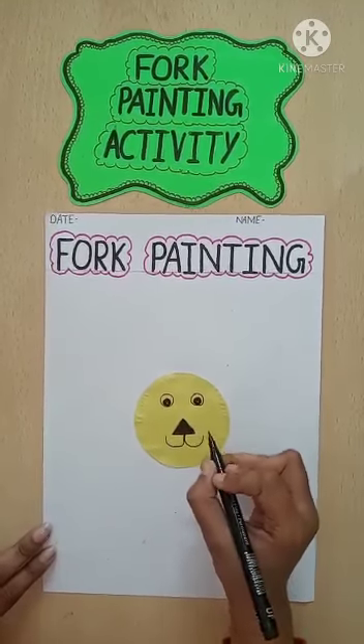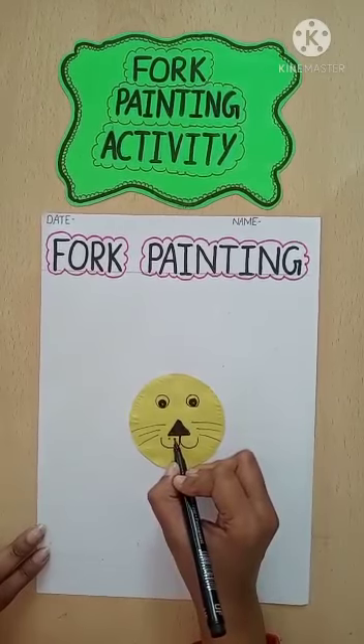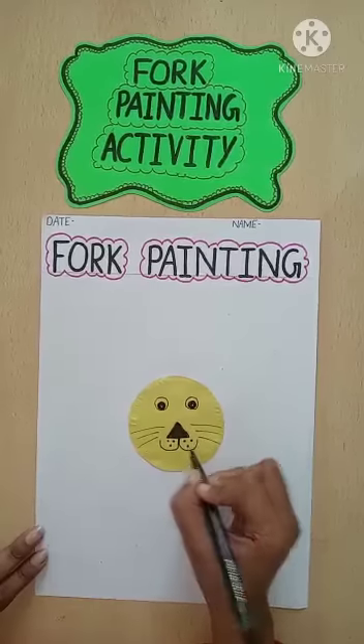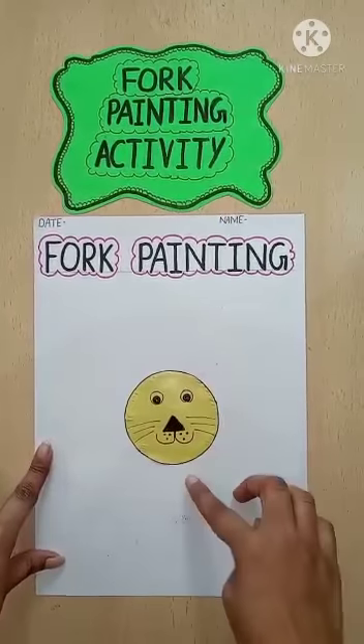And then we will draw dot dot. See children, the face is ready. The lion face is ready.